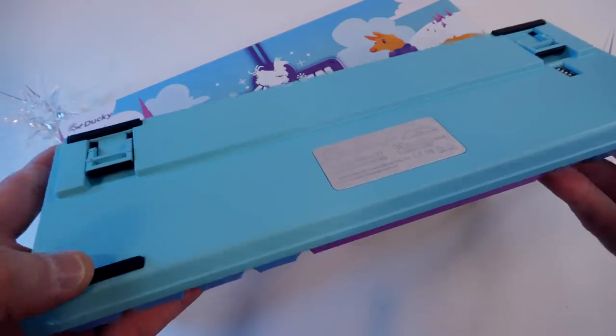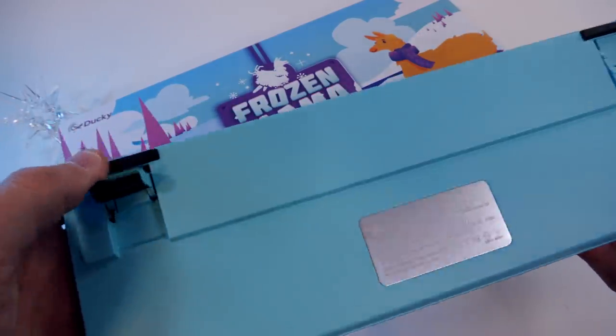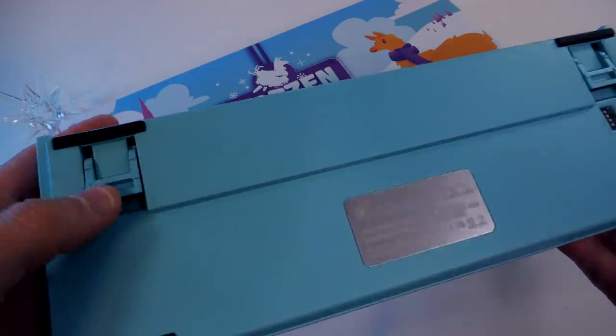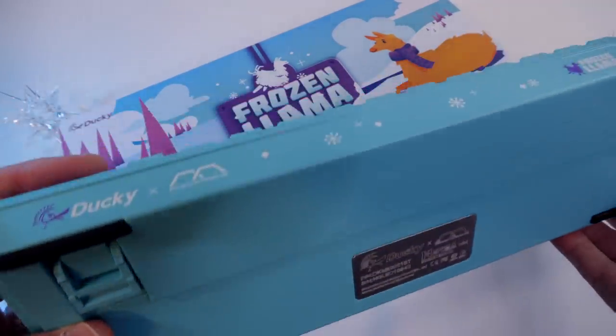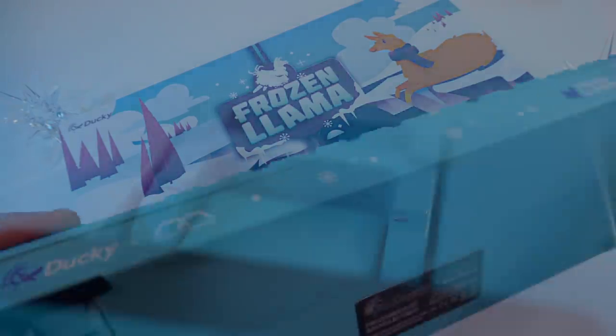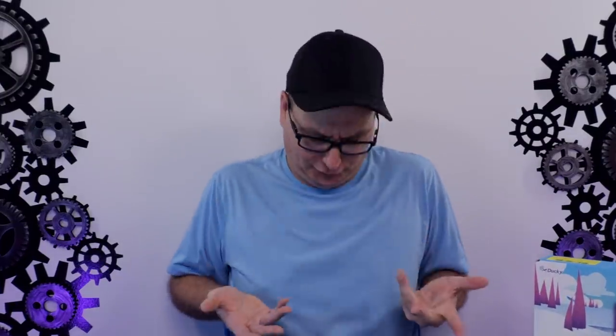On the bottom, you've got the same Mecha Mini layout — four rubber feet, your dip switch, serial number, and the little Ducky plate. You do have pop-up feet as well, but when I flip them down, the paint is starting to chip off there too. I'm not sure why this paint is giving way so easily. I honestly do care about that — it's a stinker on a $130 board.